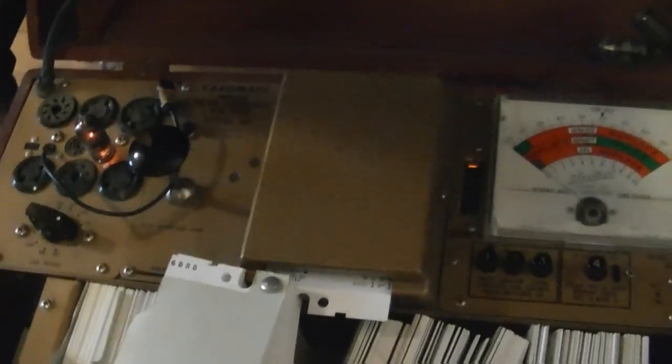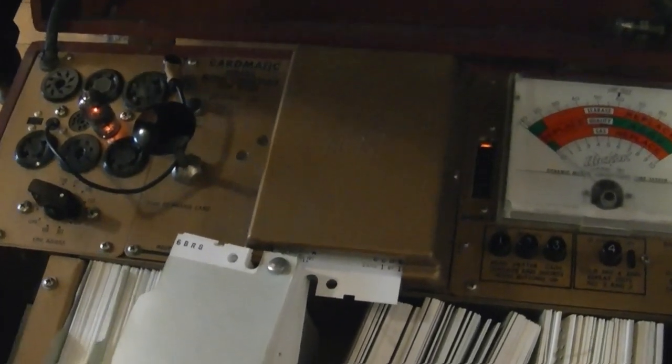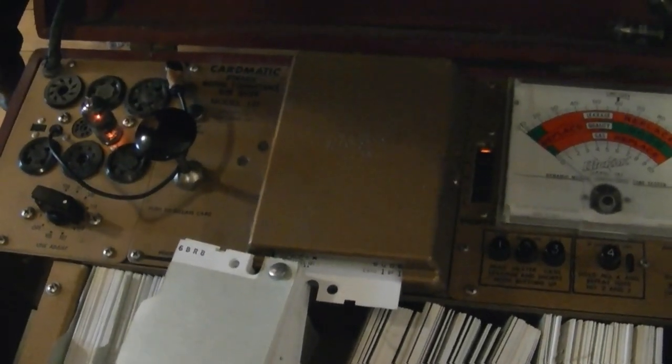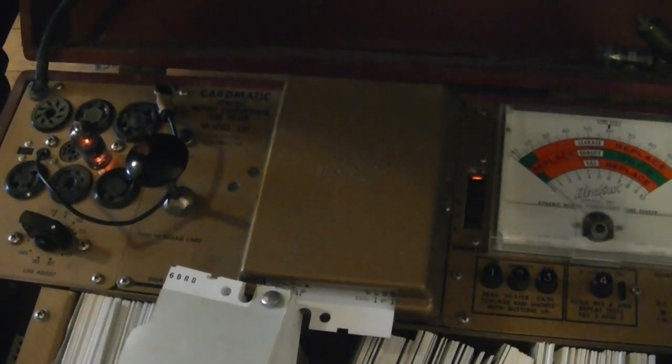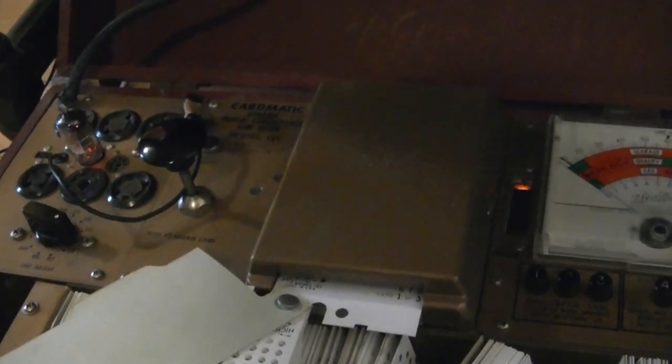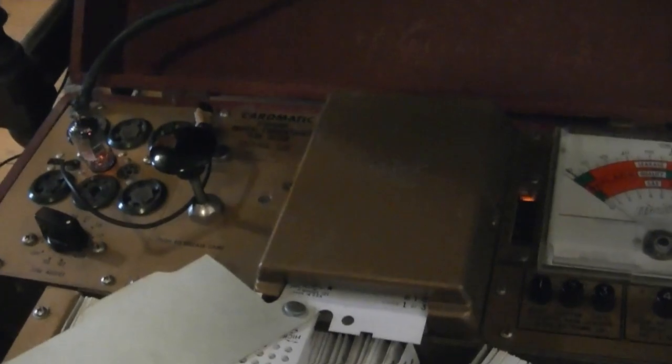So between the bad 6AU6 and the bad 6CB6 — the first or second and the third IF stages being problematic — that would definitely affect the gain. The bad tubes just keep coming. I'm testing the 6T8, which is used in the sound circuit. You might be thinking, wait — I've got decent sound. Well, this short tester is fairly sensitive, and I have calibrated mine.